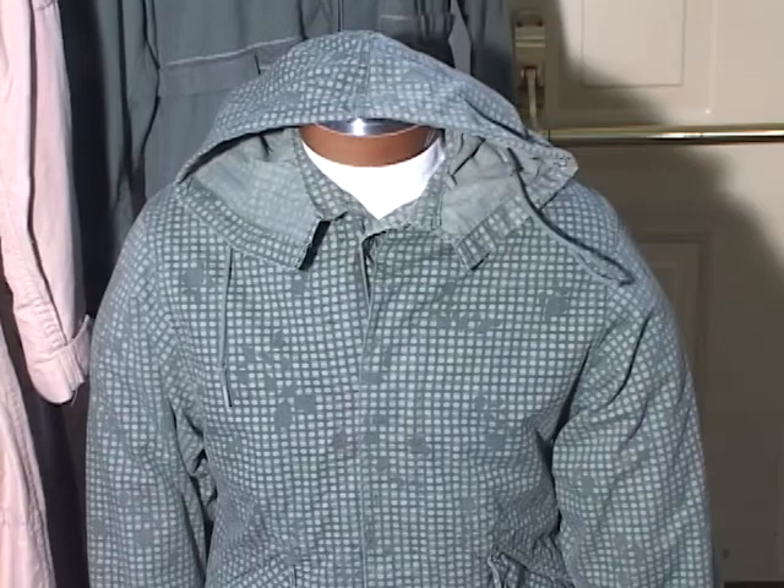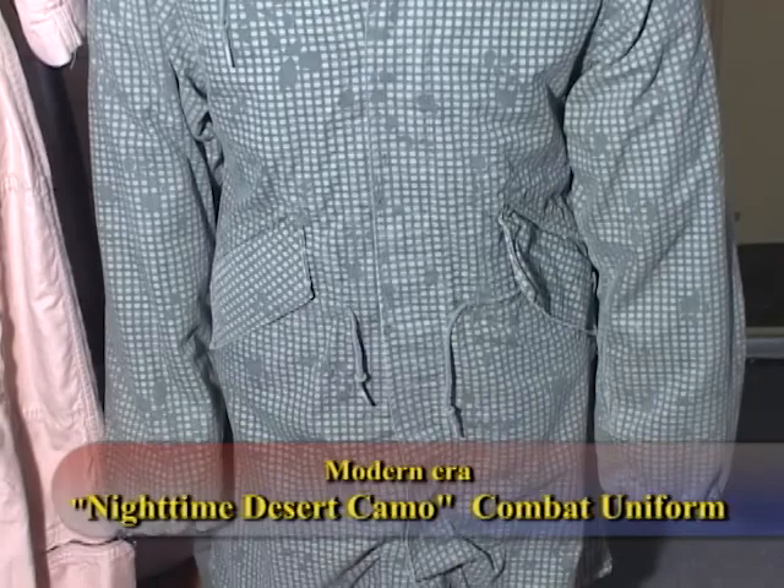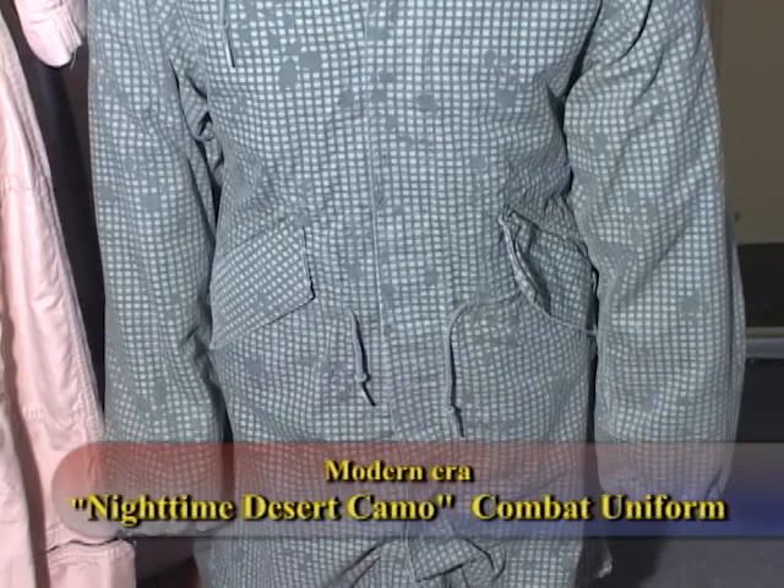This is what they call the night desert camouflage uniform. Because of the small digital pattern and the color of it, it blends in with the nighttime desert environment. This is what they call the colorway, and then they approved the colors.